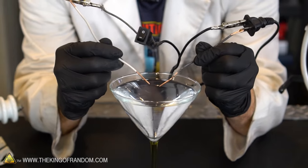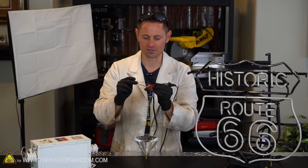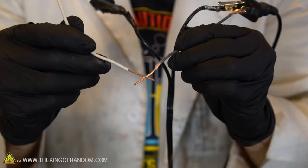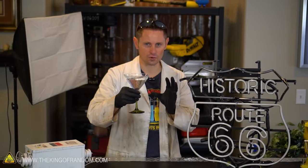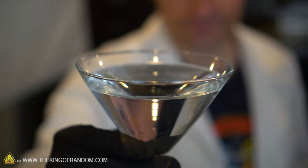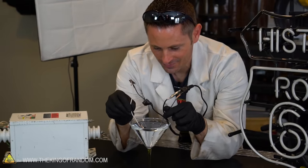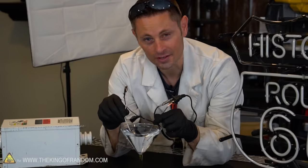For our first experiment I rigged up this very unsafe device which basically takes the electrical power out of my house and splits it into these two wires. If I touch these two wires together, you can see the light flickers behind me. When they're disconnected the light is off, but if the wires touch the light turns back on. For this first test I filled up this glass with distilled water. Distilled water has nothing in it — it should be pure and non-conductive, meaning electricity should not be able to flow through it. Let's see if that's really the case.